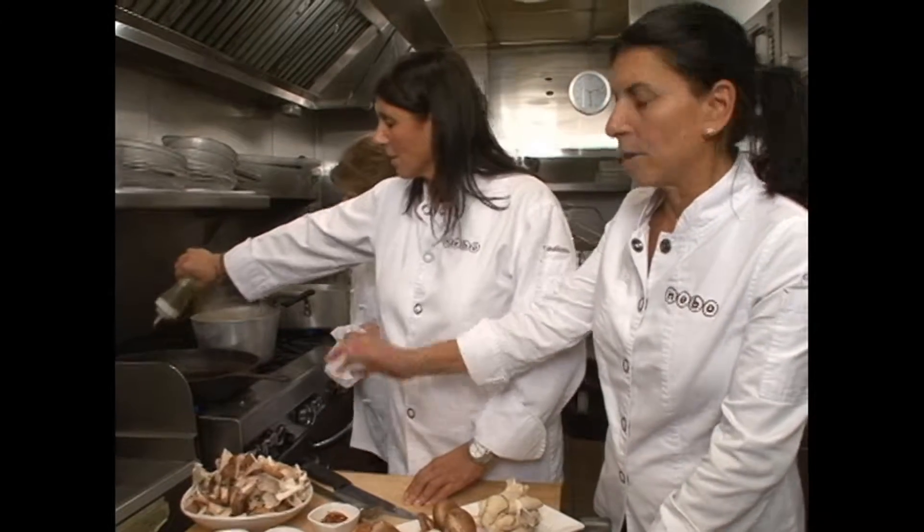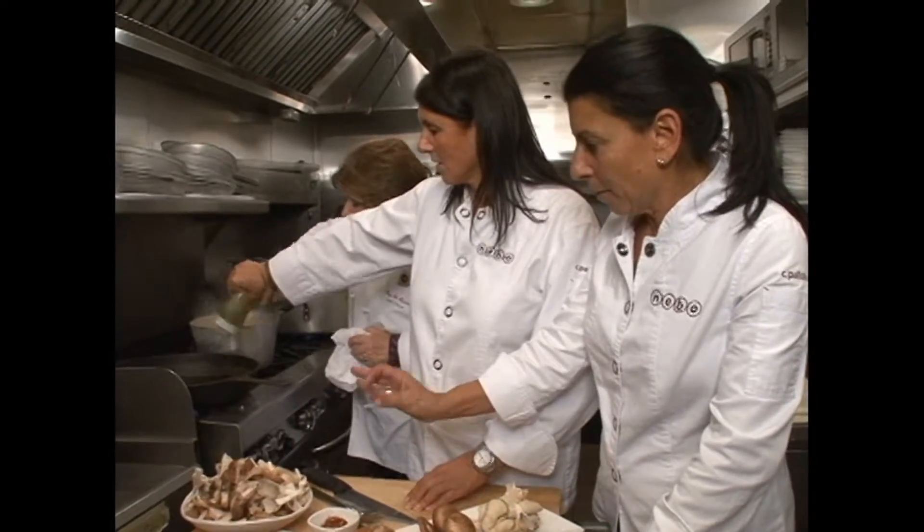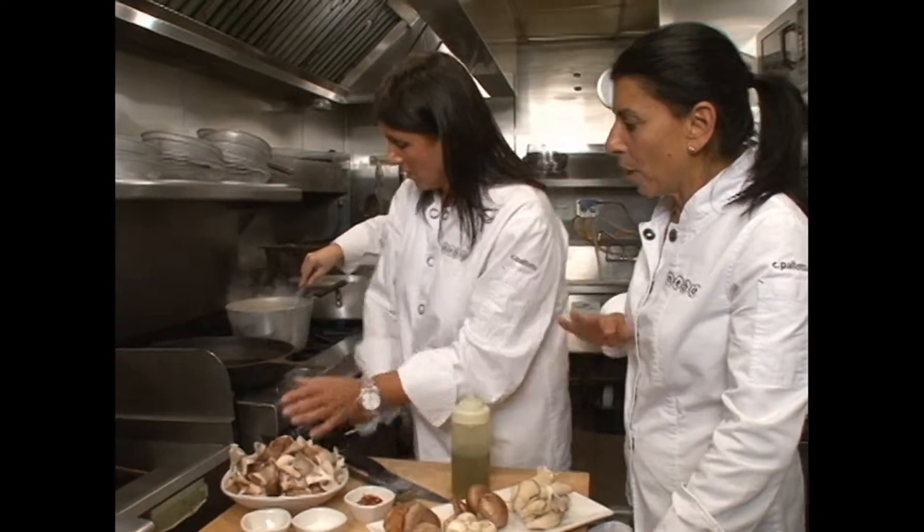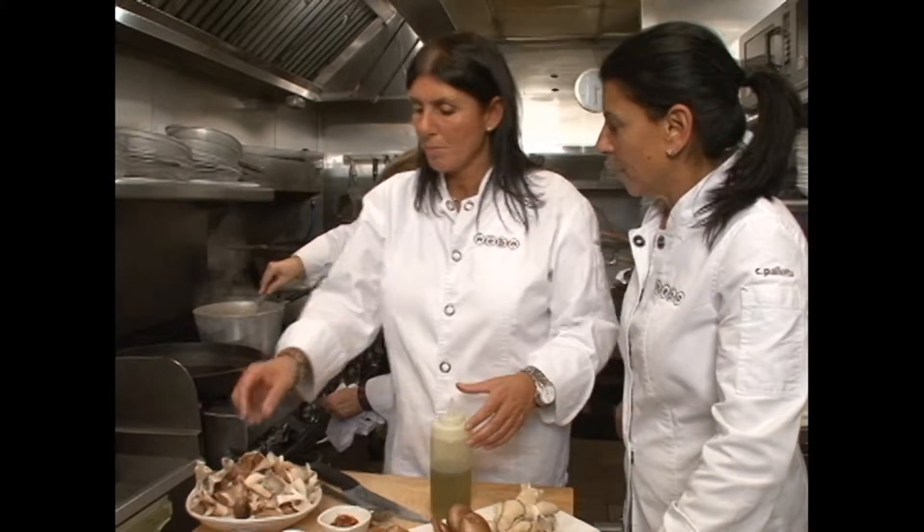When these first get into the pan, you're gonna let them sit for a couple of seconds so they kind of get toasted on one side. And then we're not gonna turn them over right away — just let that heat up a little bit.